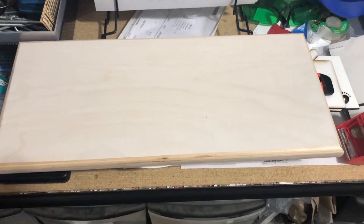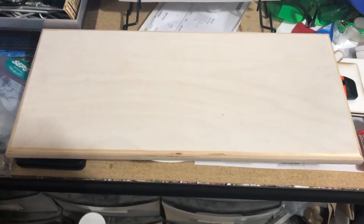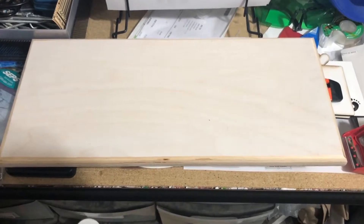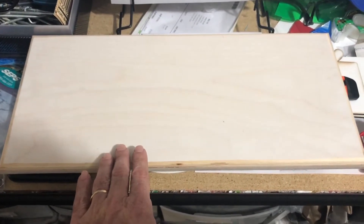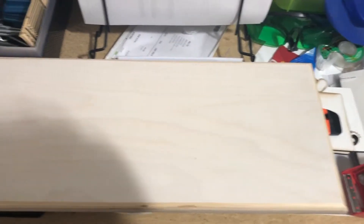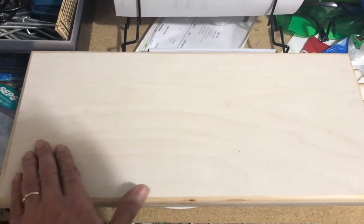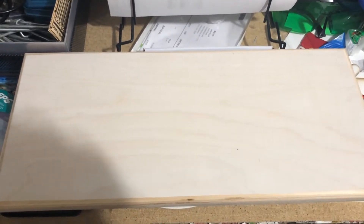Good afternoon everyone, Peter from Aces Deal Sublimation Central. I wanted to introduce you to a new product that we're going to be putting up on the website, but the group is going to be offered it first. What you're looking at here is a piece of birch wood that is eight inches by 18 inches across, and the surface is coated with a polymer surface so you can sublimate on it.